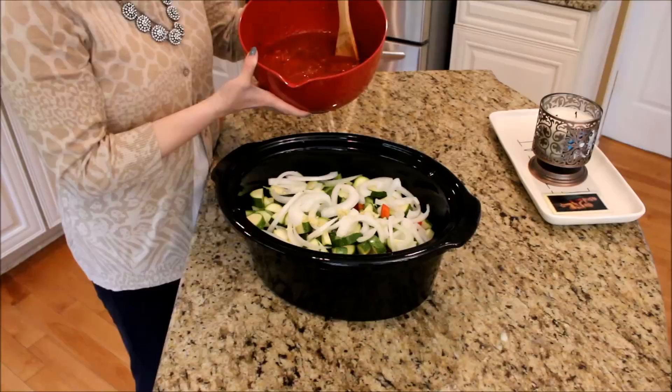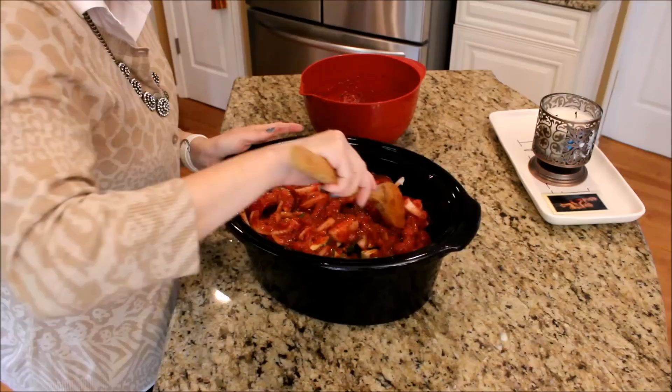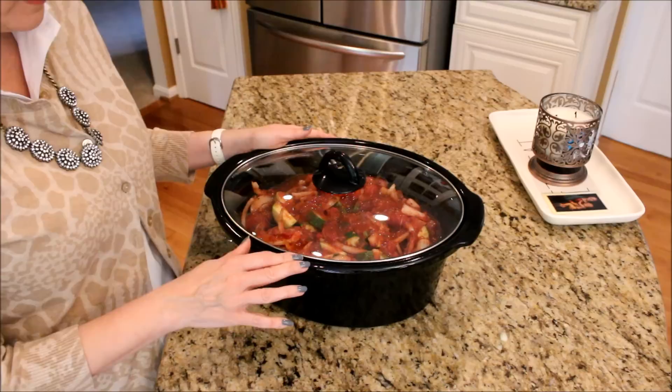Once your sauce is all mixed up you're just going to pour it on top of everything in your crock pot and mix it up with your vegetables. At this point it's all ready for your crock pot. You can even prep this the night before and put it in your crock pot the next day, or you can put all these ingredients in a big ziploc bag and freeze it for another time.